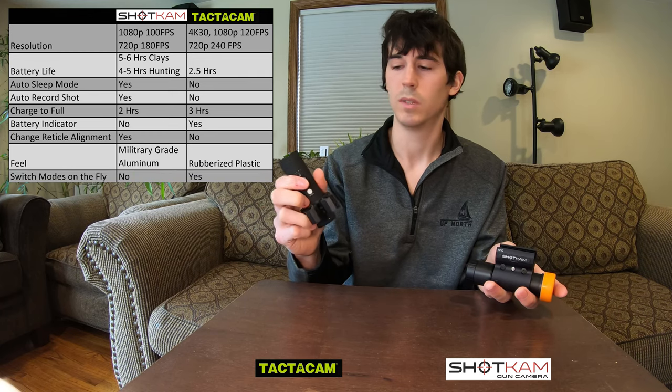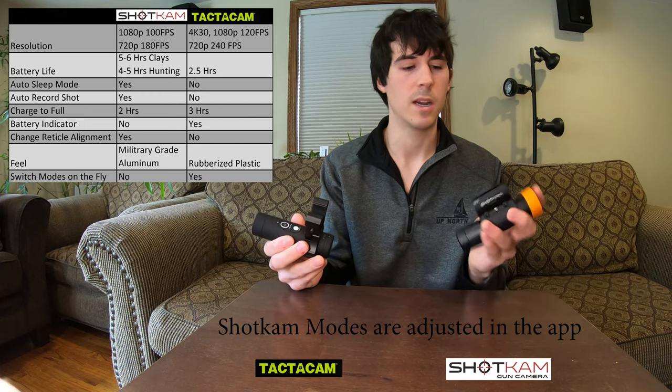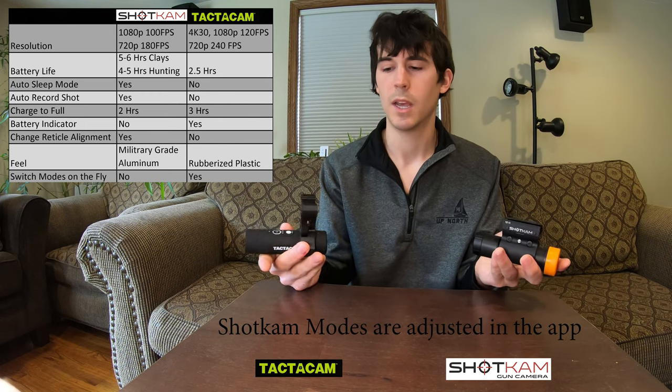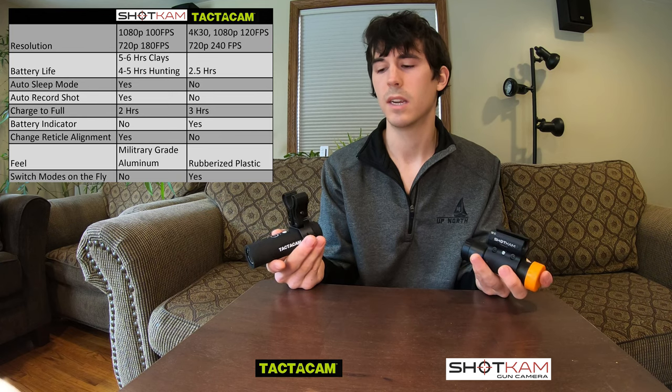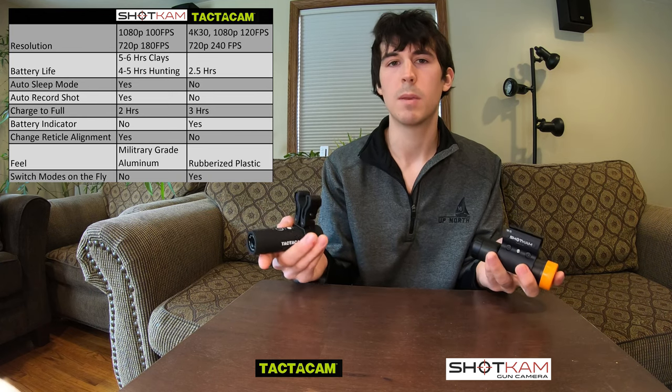With the Tacticam, you're able to switch between different modes, different zooms, and different resolutions — you have three different modes you can switch between. You're unable to do this with the Shotcam, but when you're in the field and actually hunting, I don't really see a reason why you would want to switch between these modes. You don't want to be messing with that in the field — you just want to hit the button, start recording, and know it's set to the right mode.